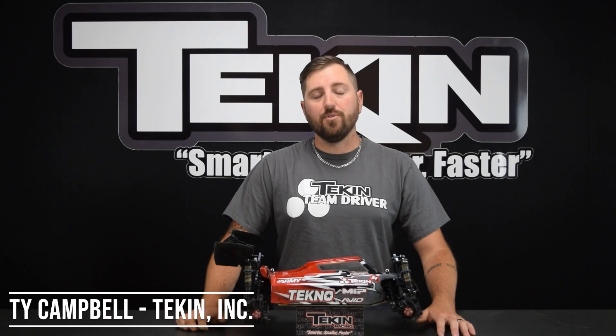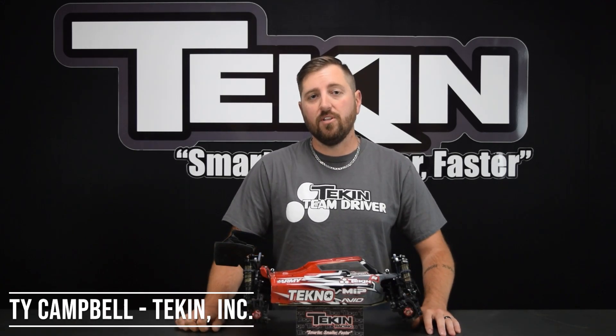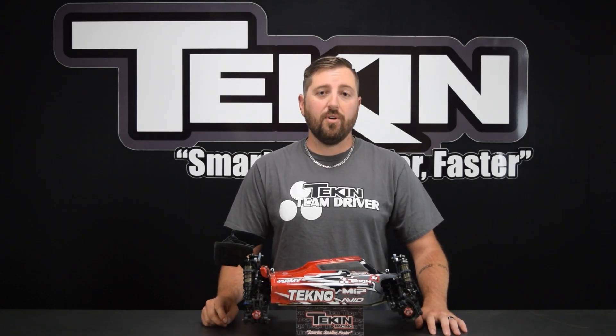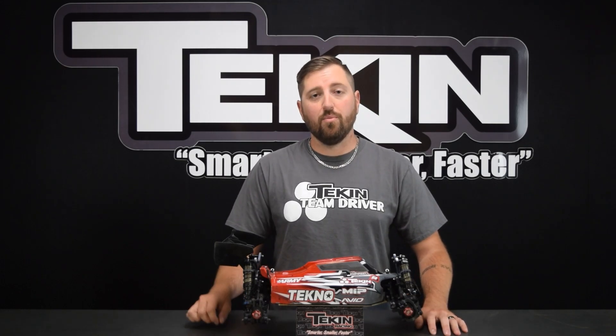Ty Campbell from Tekin Racing here. Thank you for joining me in the Tekin Clinic. Today we're going to check out the sensor checking feature available on all Tekin brushless ESCs. Not a lot of people know about this one, but it is very handy to verify that the sensors in your motor are working correctly, and it can help you track down issues with a bad sensor wire or a sensor board in the motor.